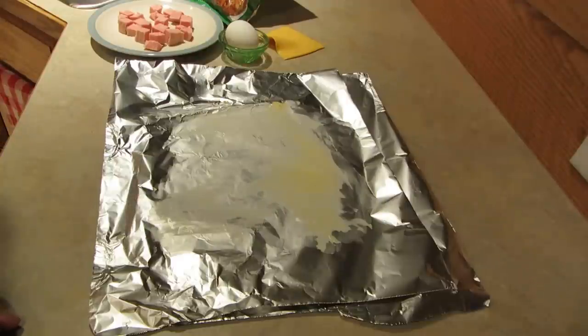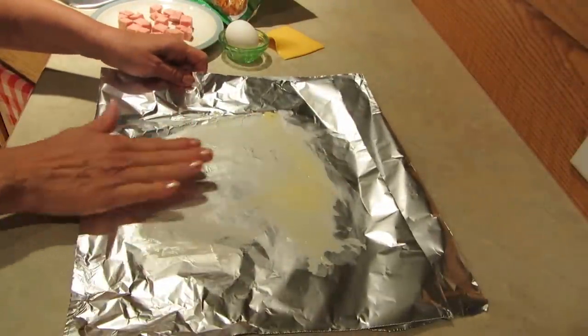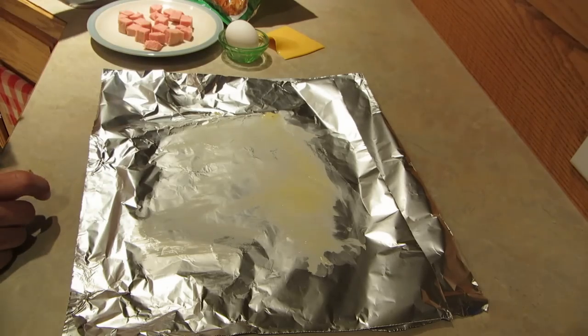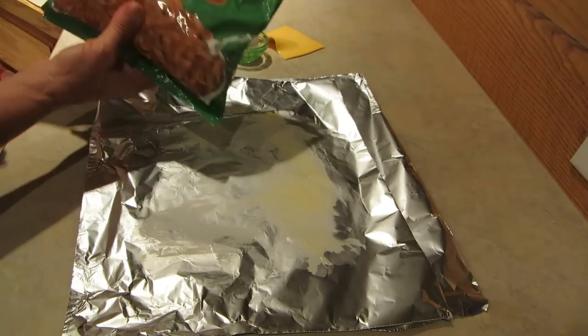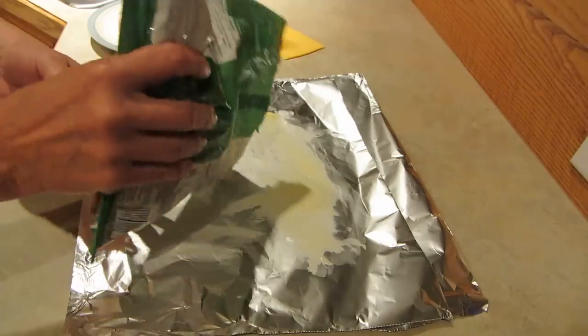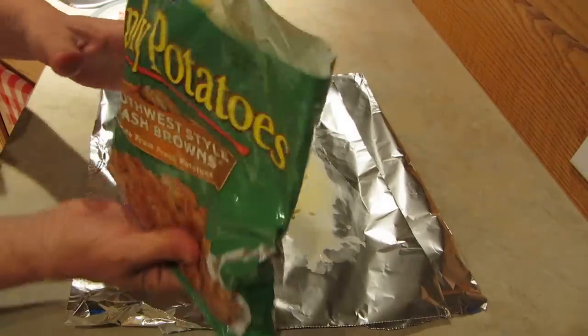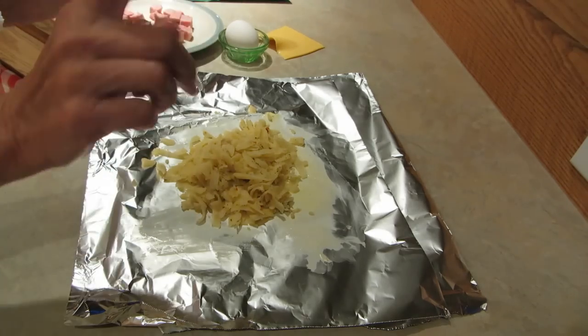First, take your piece of foil and spread it with butter or spray it with Pam, depending on which you have. Then get some of these already mixed up hash browns and just put a nice big dollop onto your greased foil. This is just gonna make one serving — each packet is for one person.